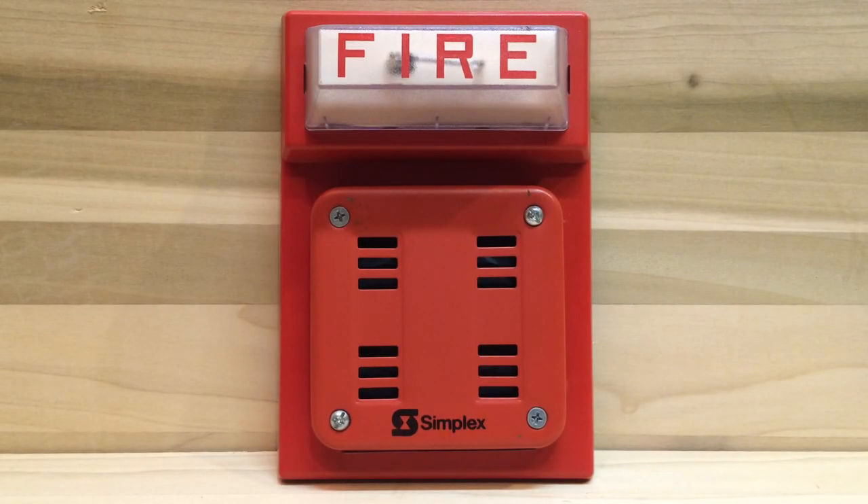This fire alarm is the Simplex 2901-9838 on the 4903-9101 strobe plate. As you can see, this alarm is very old and obviously not being made anymore. Let's go over some of the components of the alarm.